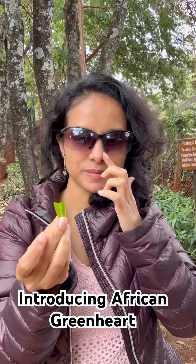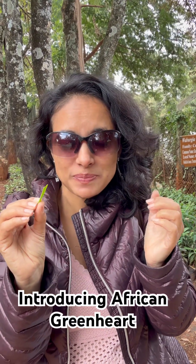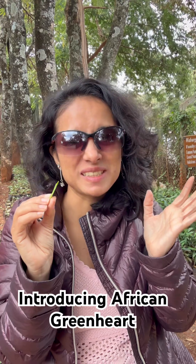I'm tasting the leaf of this tree — it's very spicy, burns your tongue.